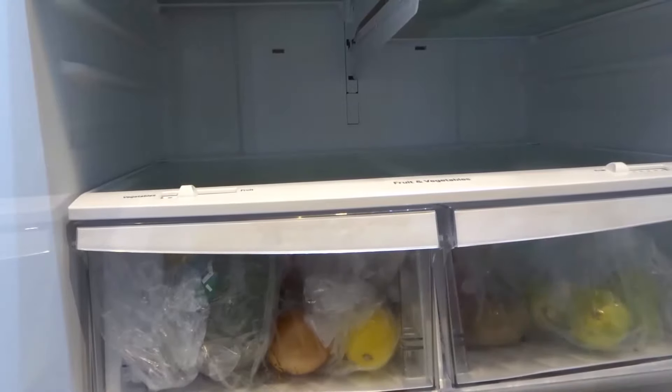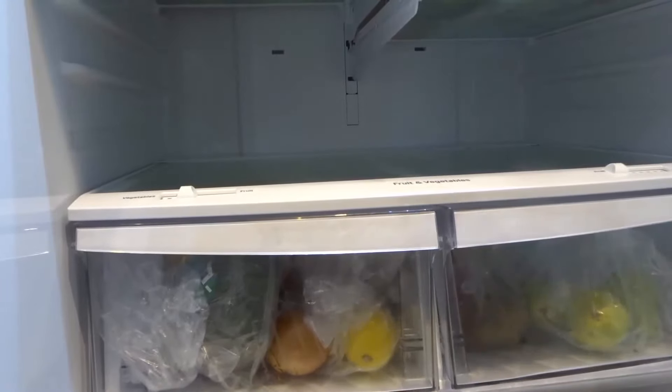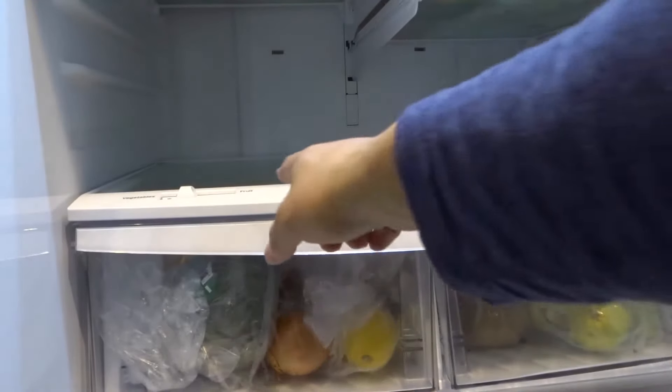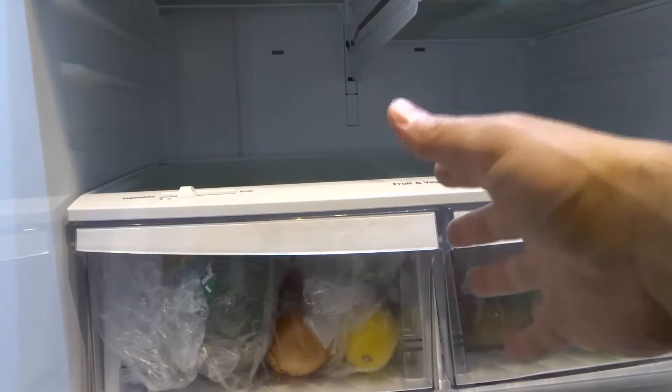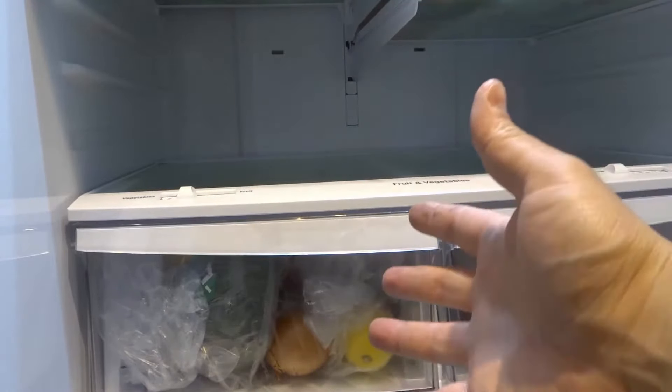Hey everybody! I'm here today to show you how to clean under a glass shelf in the refrigerator. This will be a super easy tutorial so let's get right into the video.